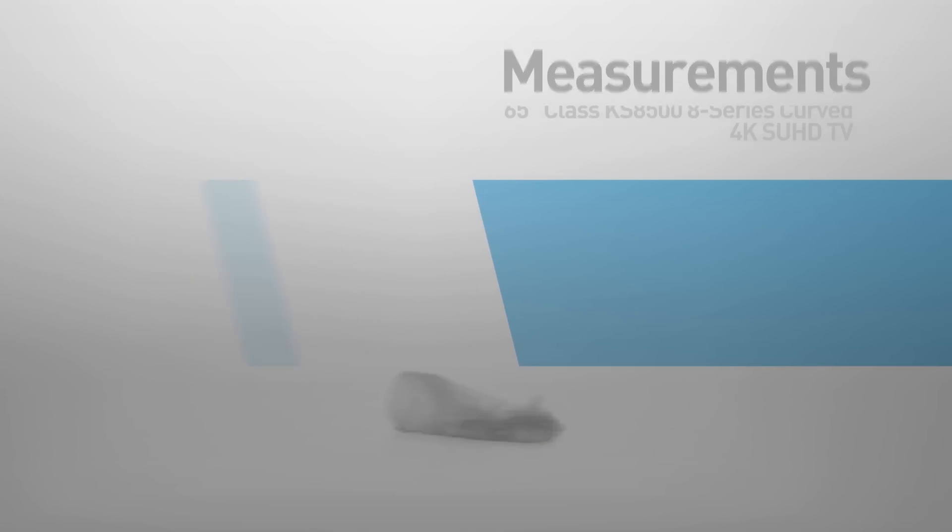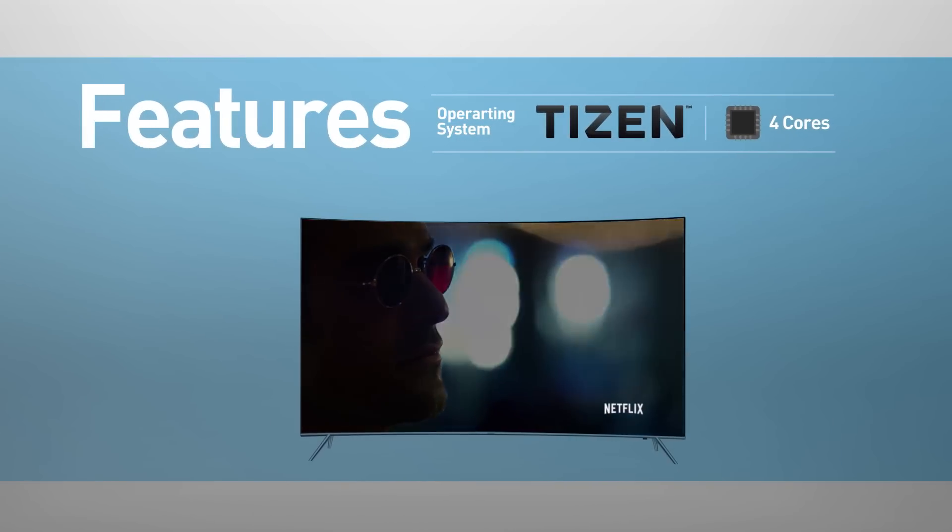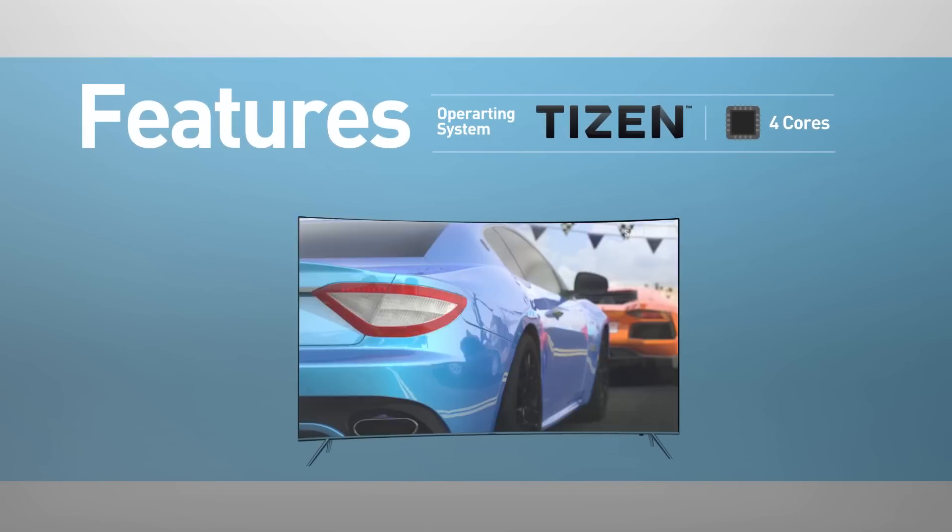Smart TV functionality includes web browsing, streaming services, games, news, and social media.